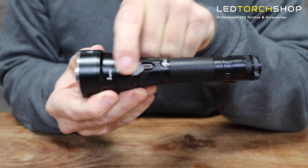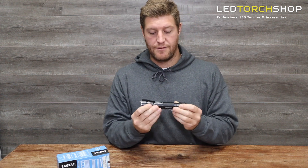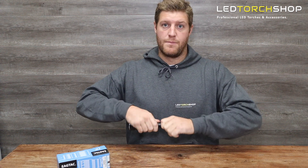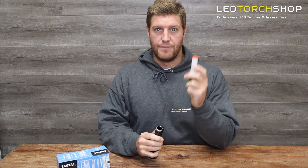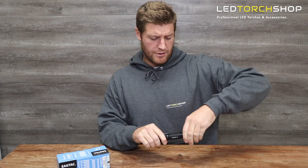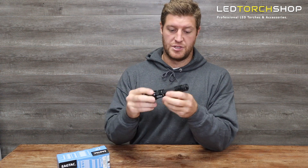There's a charging port here — make sure that's closed to maintain the IPX8 waterproof rating, so it is watertight. It is the V version, meaning it runs off their 21700 battery at 5000 milliamps. They've really been able to keep a slim profile with those new batteries — you get longer run times without a big bulky torch.